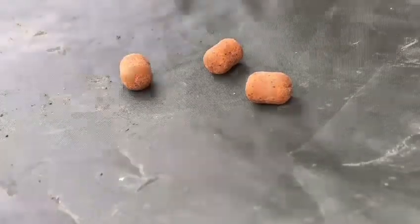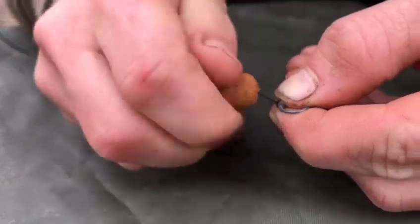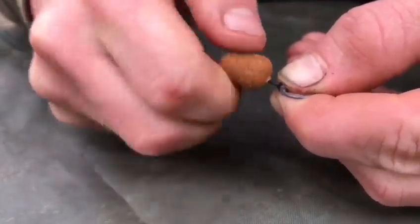The next thing you want to do is take a dumbbell wafter and simply screw it onto the end of the bait screw. Instead of the bait screw you can use a micro ring swivel or just a micro swivel — it's all personal preference.